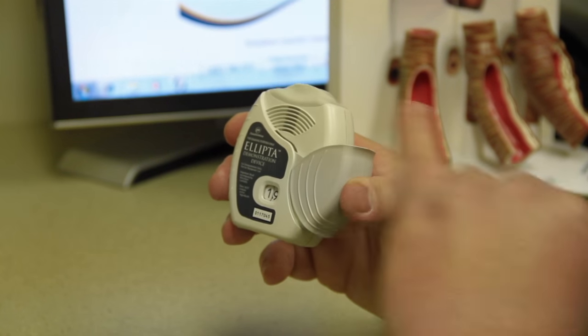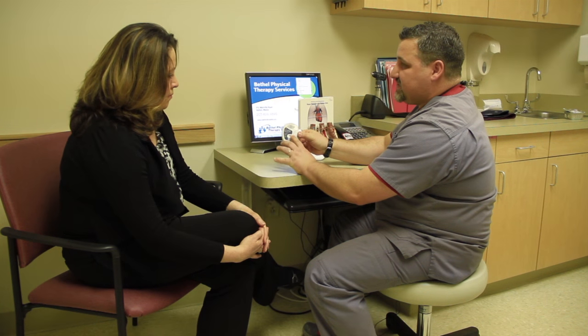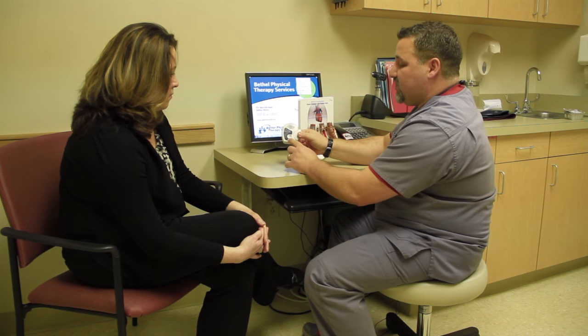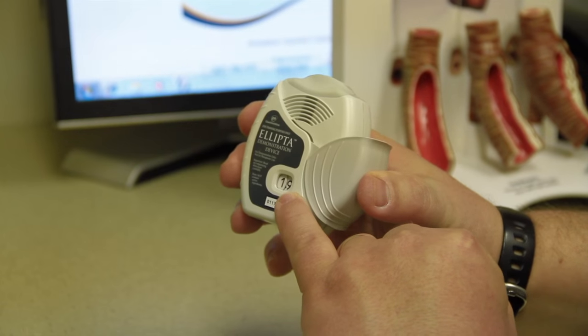Once the dose is loaded, there is a window on the front, and this shows you how many doses are left in the inhaler. Every time you open the lid to take a dose and load it, this will reduce by one.